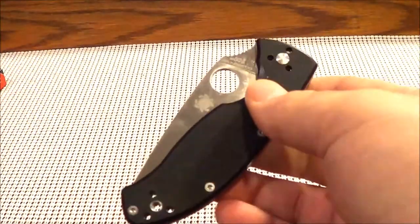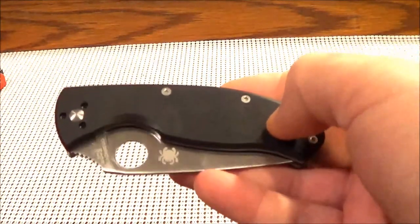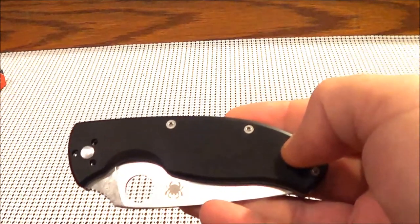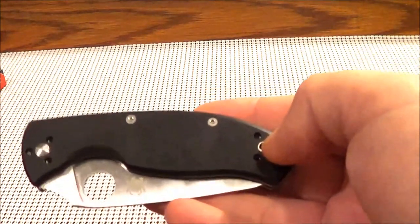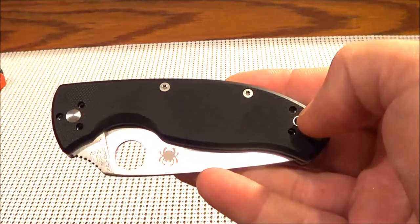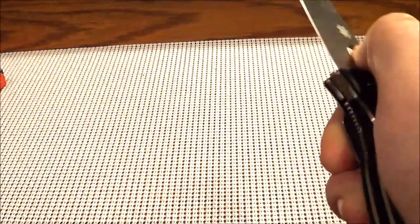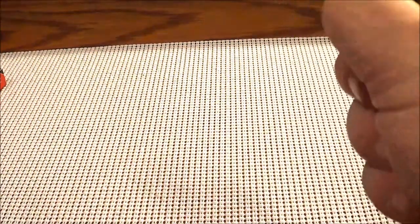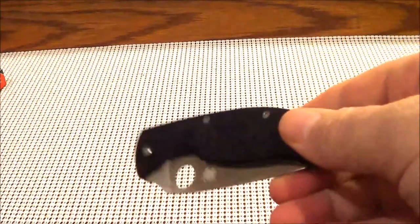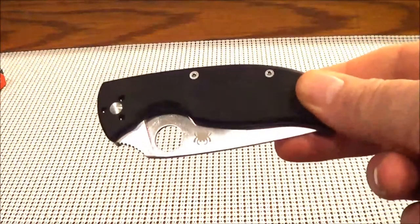The Tenacious would probably be the largest EDC blade I would carry — I really like smaller EDC blades, and this is a lot larger than I would normally carry. But I am having fun with it, and for the $30 or whatever I spent on it, I'm getting used to it and hoping to get a lot of good years of use out of this blade.